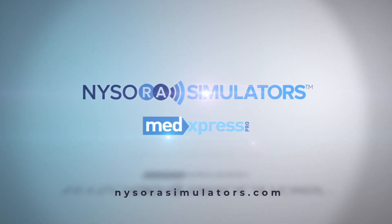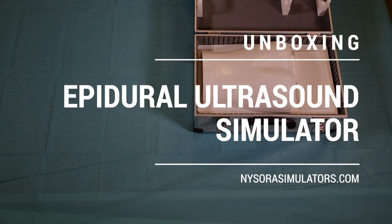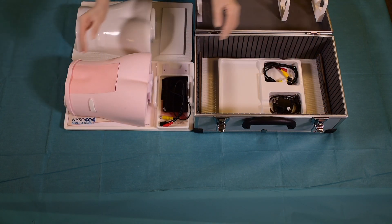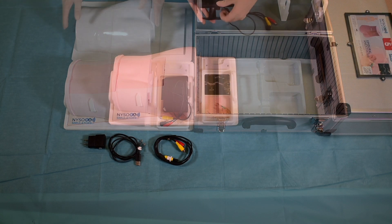Like all other Nysora simulators, the epidural analgesia simulator comes in a custom-designed box which is convenient for carrying and storage. To begin practicing, the simulator and all peripherals are taken outside of the box.